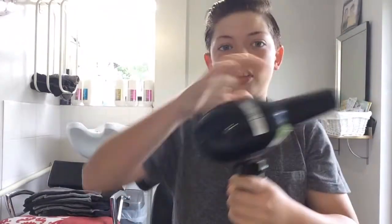All right, so the second step is the hair dryer. I'm gonna time-lapse this part because it takes about 10 minutes — I'm just gonna dry all my hair so it's fully dry.